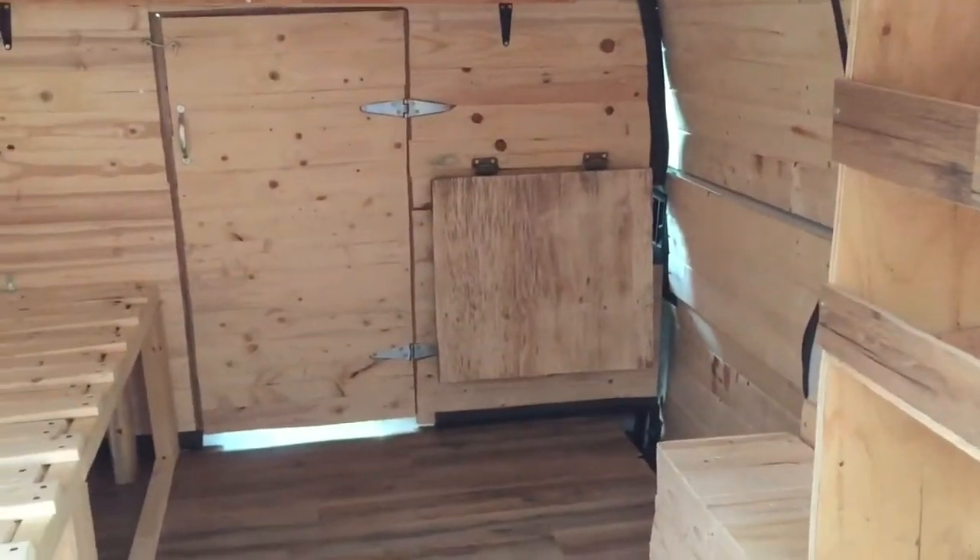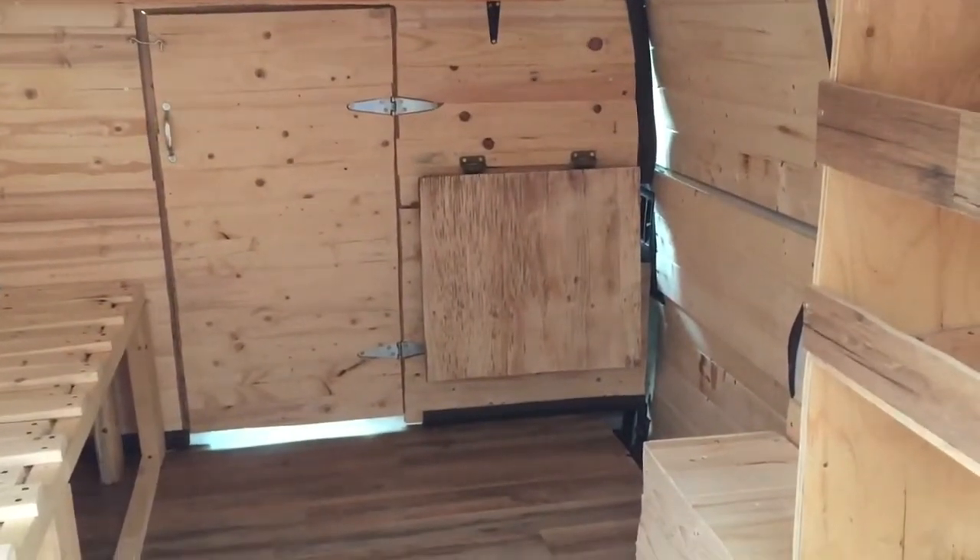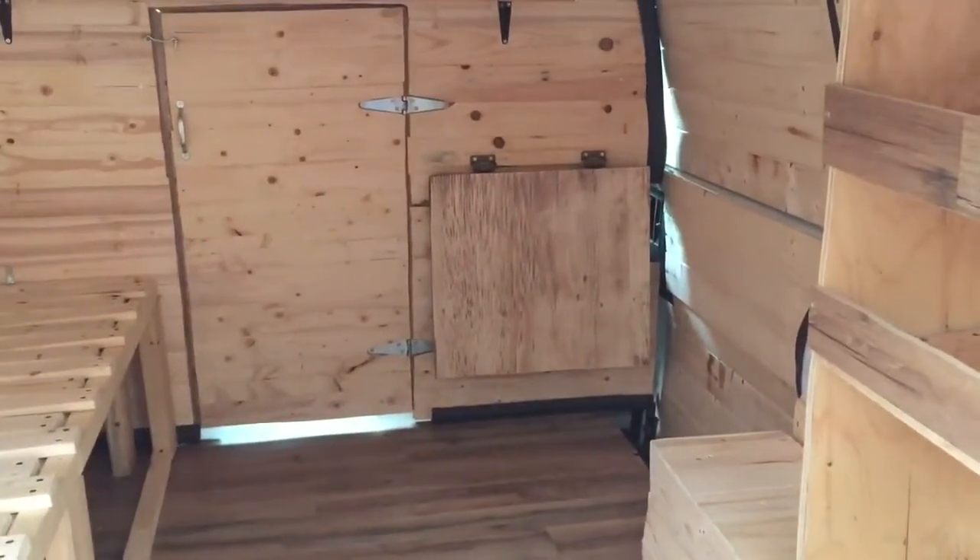So that's the table slash desk in travel mode, storage mode, or away mode. Then I'll show you how it folds out — give me one sec. It just folds up — I'll see if I can do it here with one hand.